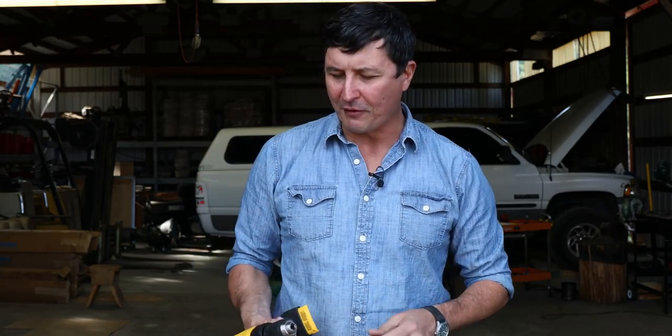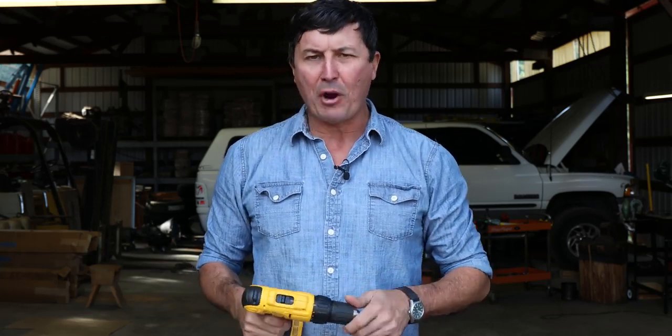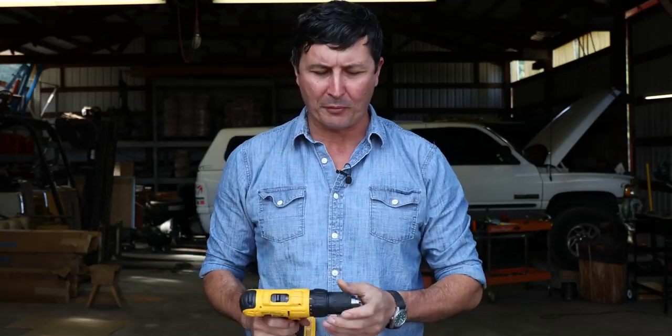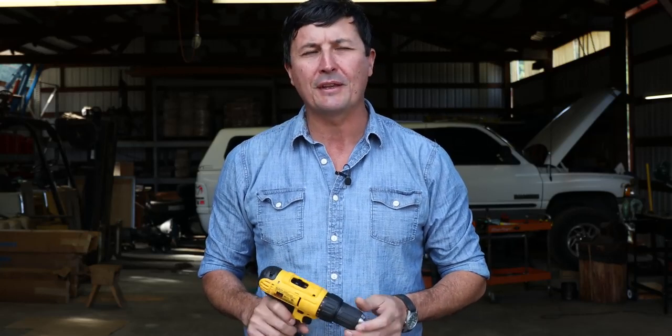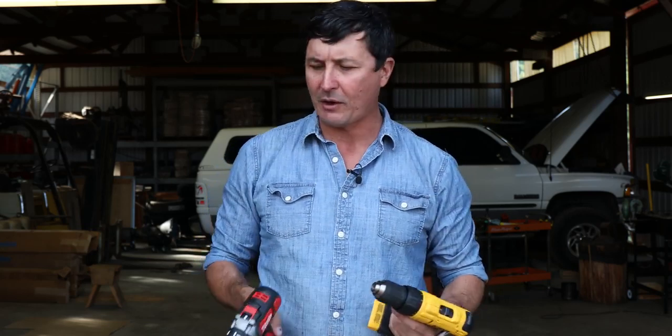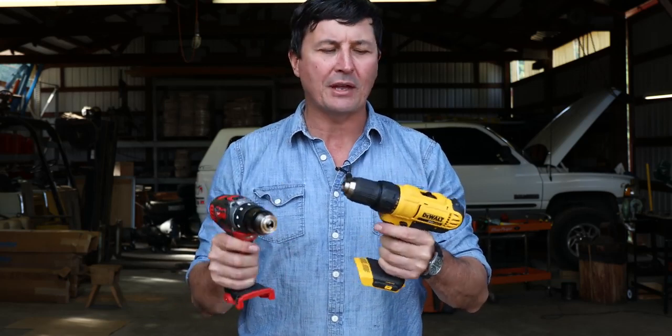I've received hundreds of comments in the previous videos testing some of the cheaper tools on Amazon, but a lot of the comments said we're not really interested in that — we want to see the tools that we're actually going to buy. Most people are not going to buy those low-end tools. For the consumer and prosumer, the Milwaukee tools, the DeWalt tools, the Makita tools — they're all really nice. They have a great track record, and these right here are probably going to be two of the big contenders.